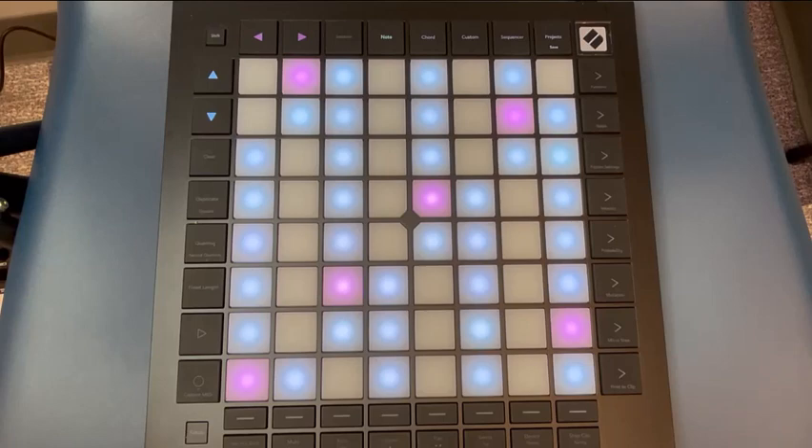Hello and welcome to the Waterloo Public Library's DigiSpace. This video will be going over the use of the Launchpad Pro.